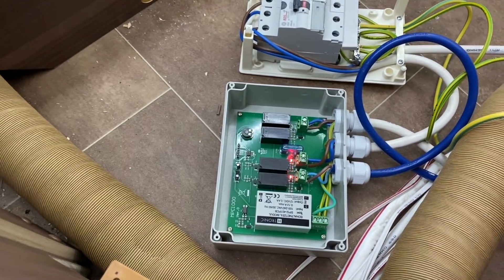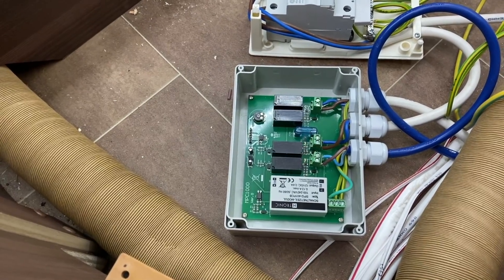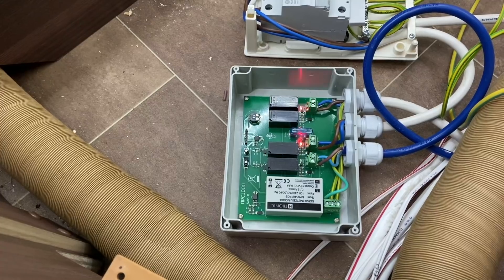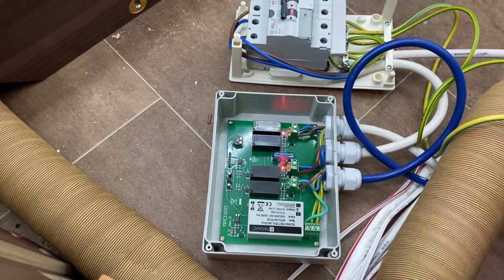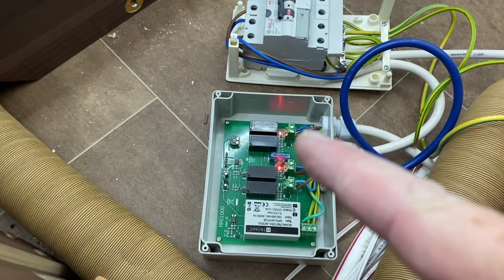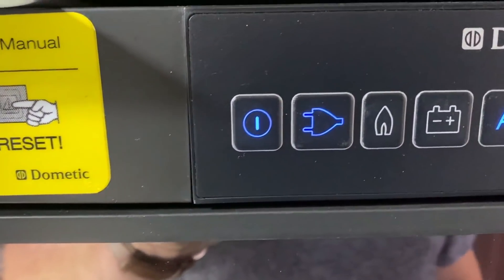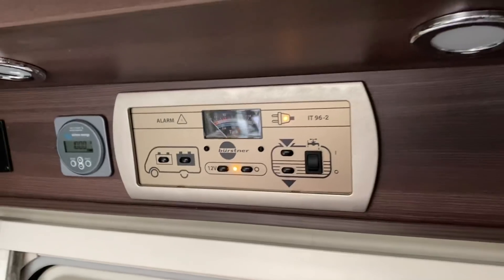Can you now unplug the inverter and plug in the electric hookup? So obviously we've lost power. And there we go — because the electric hookup is instantly on, we're now showing the electric hookup's got power and it's passing it back down the load. The fridge is now telling us that it's on electric.